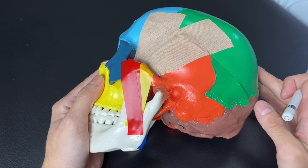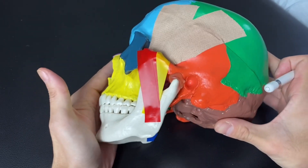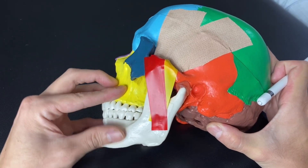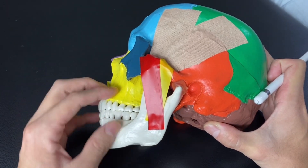In this video, I'm going to explain four mastication muscles. What is mastication? Mastication is chewing. So these four muscles are very important for chewing.